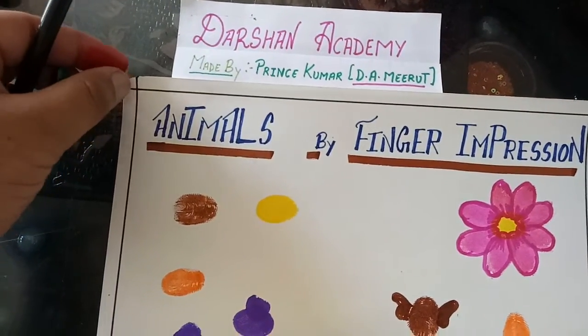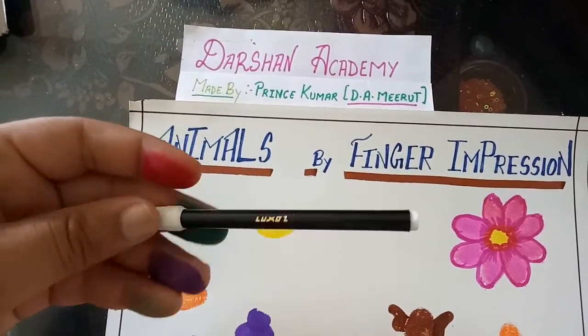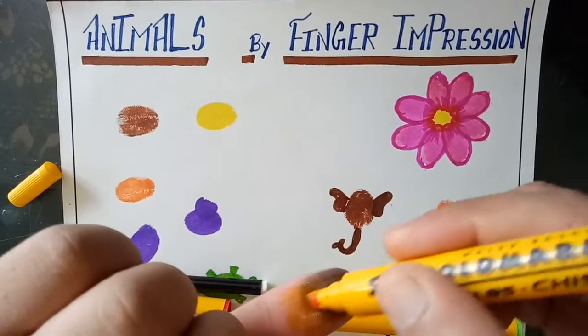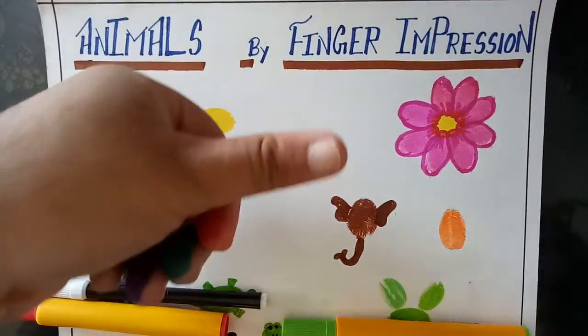First of all we take a drawing sheet, some bold markers or poster color and a black sketch. Rub the marker on your finger or thumb and impress over your sheet like this.